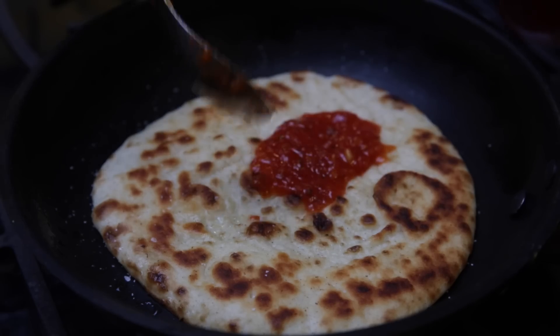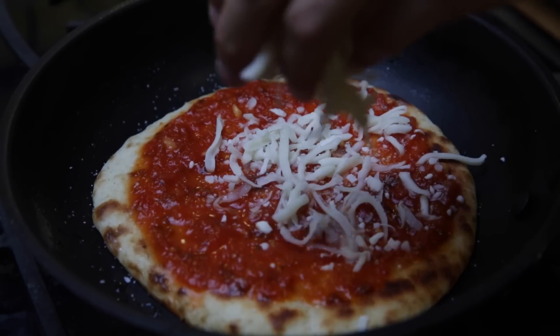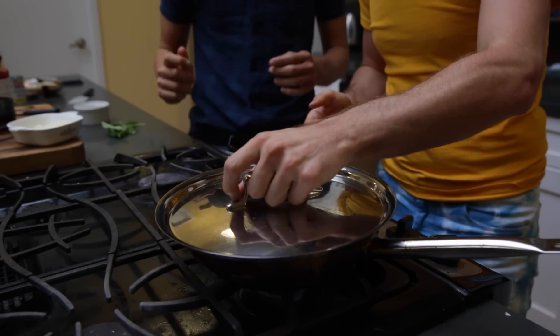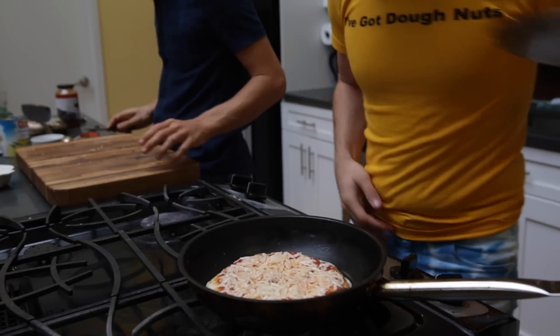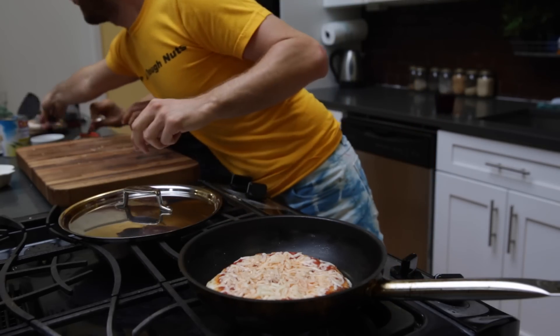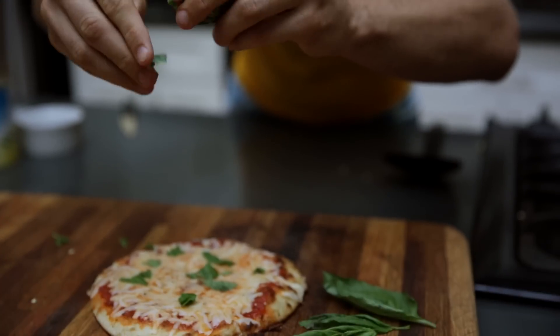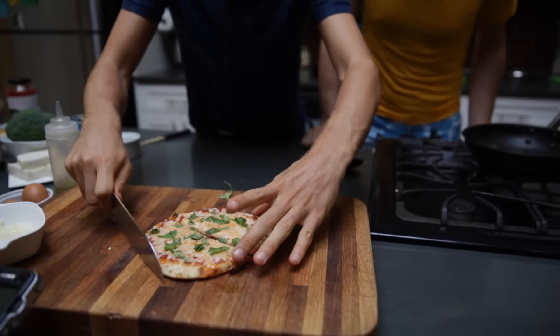Then you put your sauce down — don't use too much or it'll get too watery. Sprinkle some cheese, and at this point you just let it cook. You can cover it if you want — it will create a little oven in there and steam up the cheese. The heat bounces off the lid, going up and then back down. Then you take it off, rip on some basil or whatever you want, and cut it up. You have this delicious, crispy-on-the-bottom pizza.